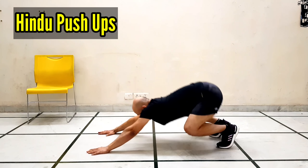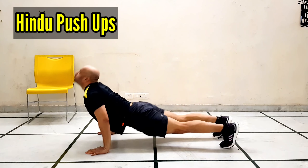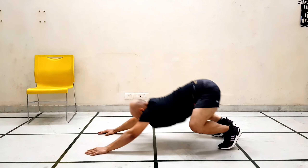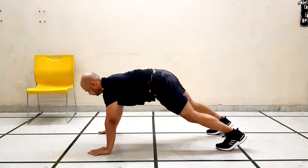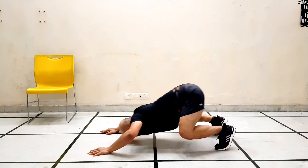Our first exercise is Hindu push-up. Hindu push-up is a very good exercise for upper body strength — chest, triceps, upper back, and shoulders. This exercise builds strength and also improves flexibility. Do this exercise for 30 seconds, then we will move to our next exercise.